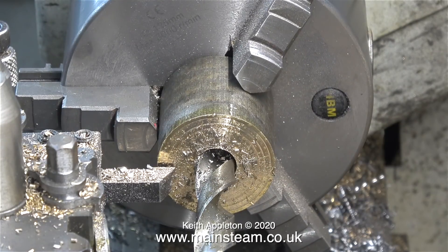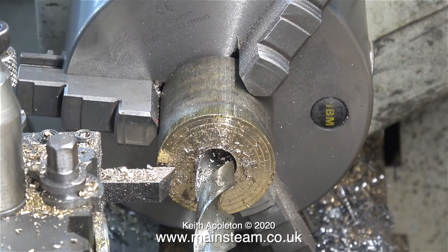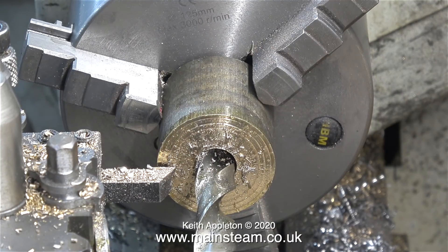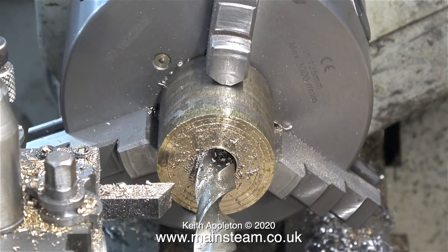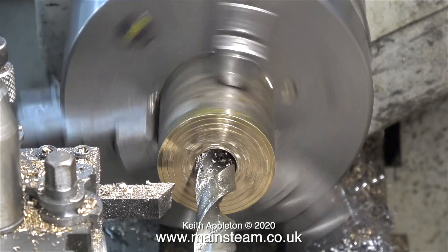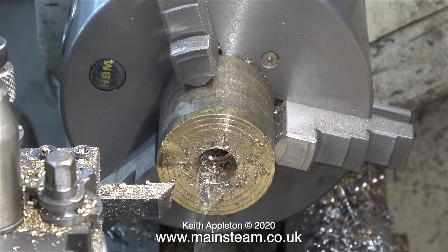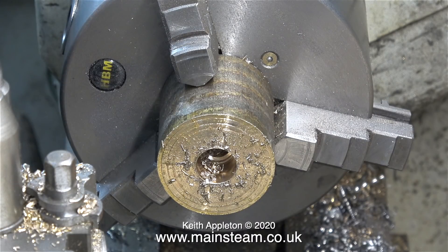Watch this — as you've just seen, this twist drill was firmly stuck in the hole and even reversing the lathe didn't free it. I had to use a spanner on the flat part of the taper to free it. This alum bronze gets very hot very quickly and it still grabs drills even when you use oil.